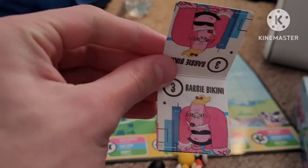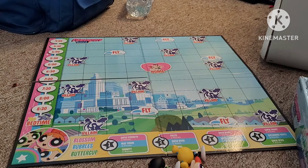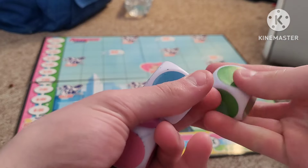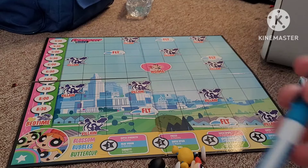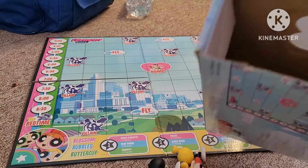Barbarous Bikini was misspelled as Barbie Bikini. I was not expecting that little Barbie gag there. Here's the dice — there's a pink one, a blue one, and a green one matching the Powerpuff Girls' colors. And here's a dry erase marker, which I thought wasn't in this thing.